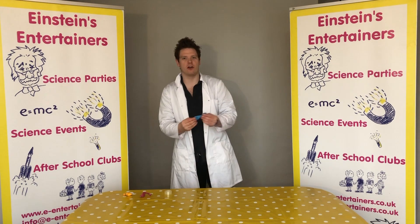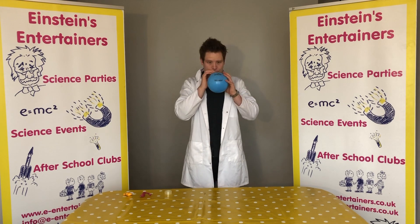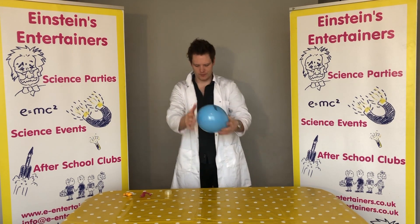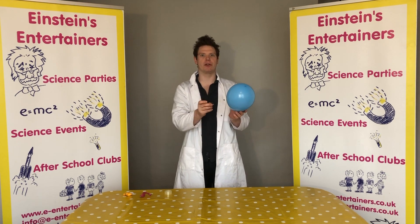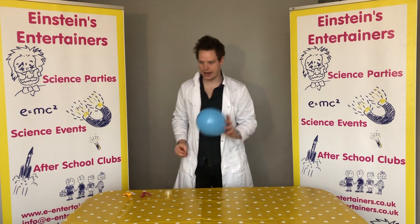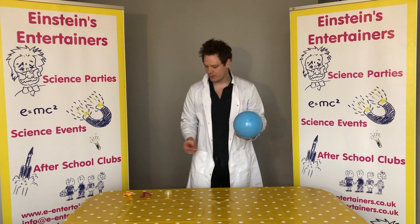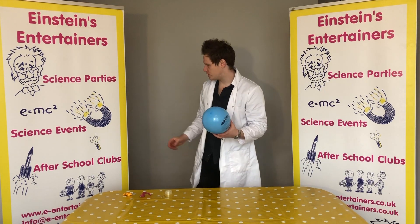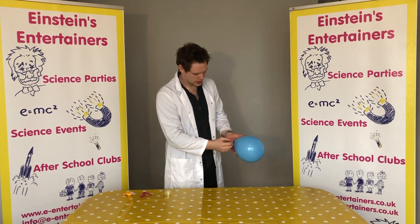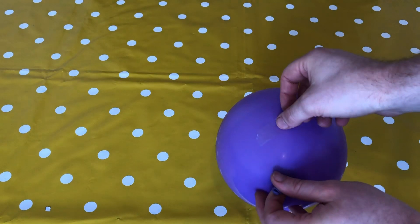First off you need to blow up your balloon — you might need an adult to help you with this. So we have our balloon. Now if you were to put the pin inside the balloon, it would pop, wouldn't it? I'm going to show you a little trick. You're going to need your sticky tape, and you're going to want to put it onto your balloon in a little cross shape.